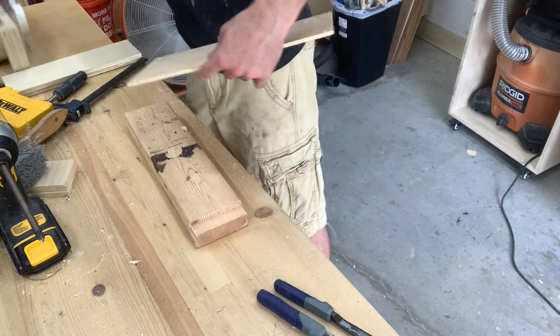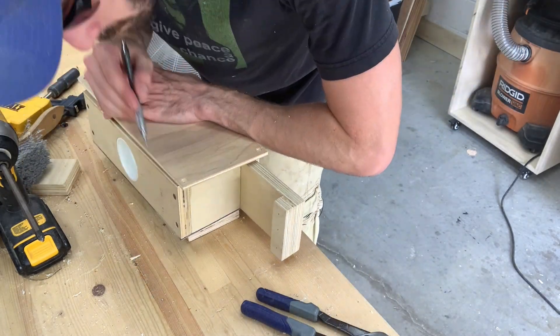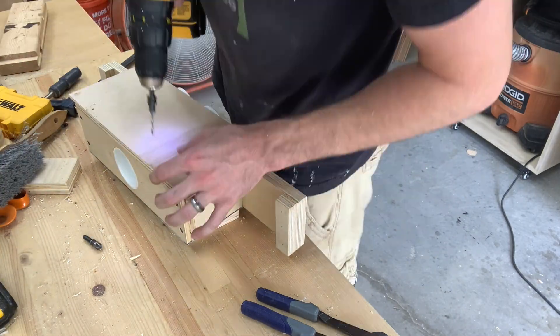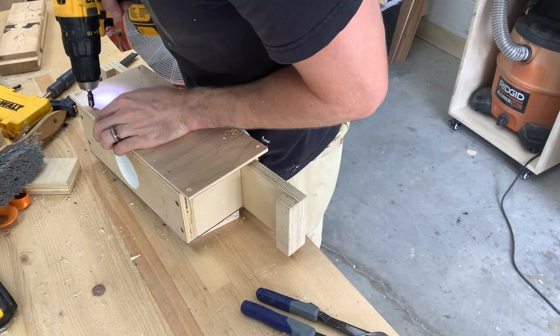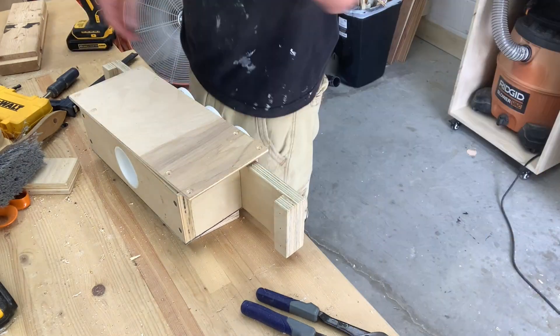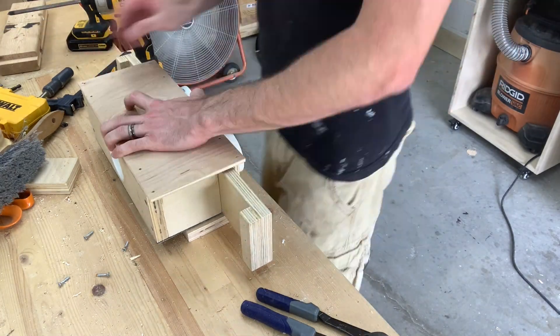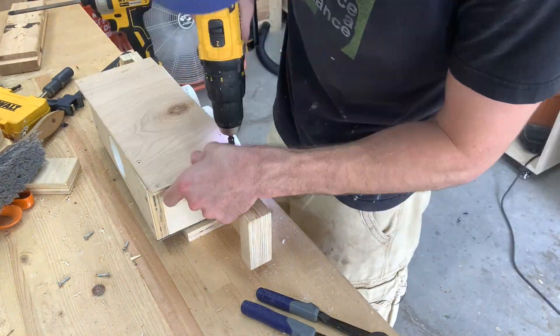If I had thought about how to mount it before I started the project, I could have skipped this step and simply made the quarter-inch piece on the back of the box a little bit wider. But I didn't, so I'm simply adding one more quarter-inch piece that sticks out three-quarters of an inch to mount it to the side of the miter station.